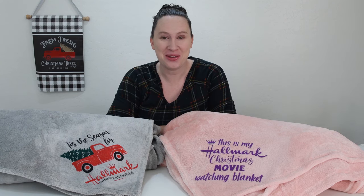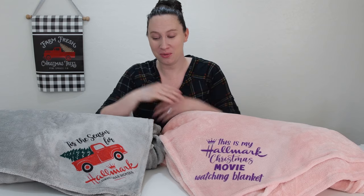Hey there, it's Sydney with Tastely Frugal and today's project is probably the coziest project I've ever made. If you are a fan of Christmas movies, I'm sure you've seen the SVG files or the blankets that say 'this is my Hallmark Christmas movie watching blanket' or shirt or mug. I am a big Christmas movie fan and I wanted to make my own, but I wanted to try it a few different ways and find an affordable way to make it. Both of the ways that we did these blankets were super easy and I'm really happy with the results. For our pink blanket, we used Caesar Flock HTV.